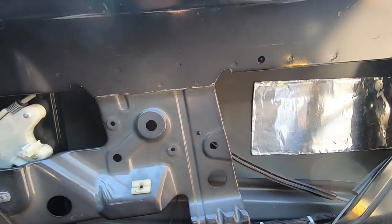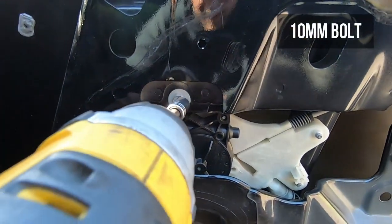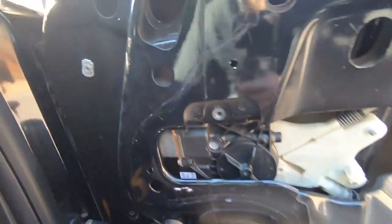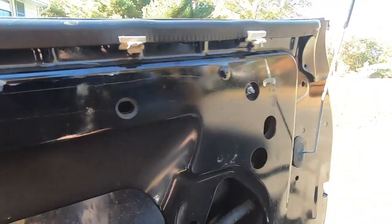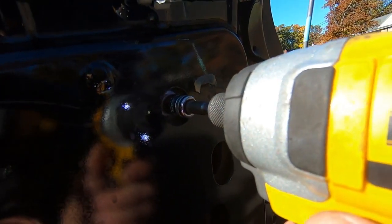Two 10mm bolts retaining the glass — pulled it straight out. Now we're concerned with getting the regulator out. There are a few things holding it in. There's a 10mm right here for the actual motor — a small one, note that. And we have a 10mm nut on this upper part — be careful because it's going to want to fall off. A magnet is going to help you immensely with this job. Got both upper 10mm nuts out.